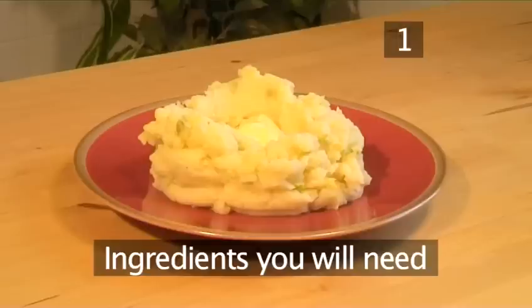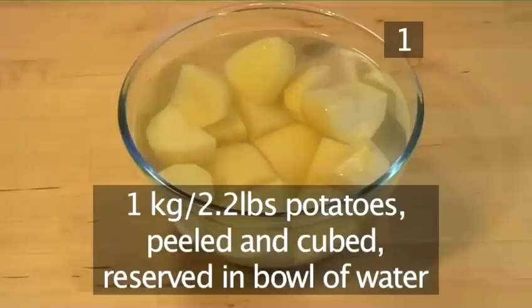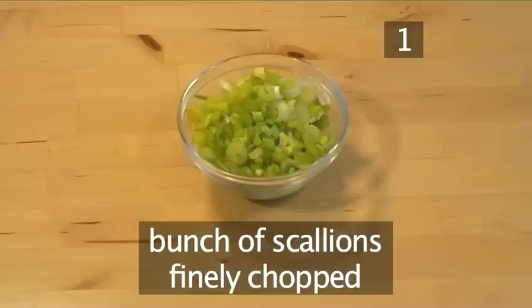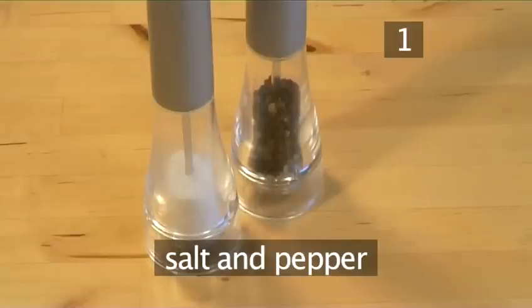Step 1. You will need the following ingredients to serve four people: 1 kilo of potatoes, peeled and cubed, kept in a bowl of water; 200 milliliters of milk; 1 bunch of scallions, finely chopped; 50 grams of butter; and salt and pepper to taste.